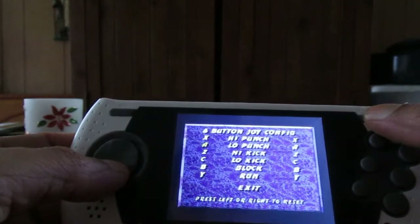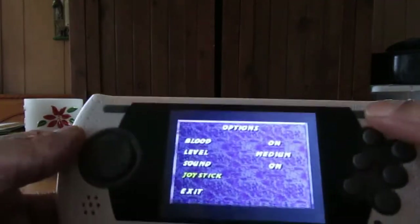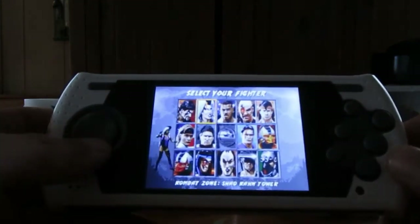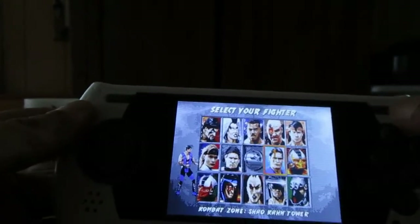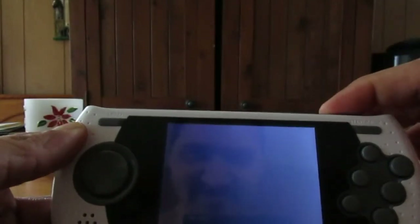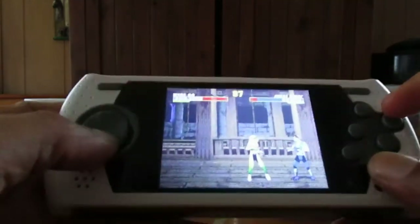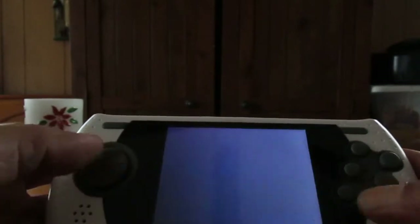Looking at the button layout: high punch, low punch, high kick, low kick, block, and run. B is block and Y is run. I'm going to play as Sub-Zero. The voice on this thing is atrocious — I barely heard it. I'm trying to do the slide but I keep pressing the wrong button. Like I said, I'm not good at this game.